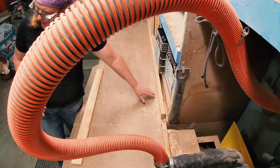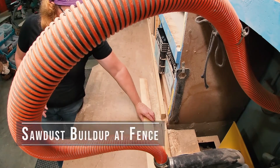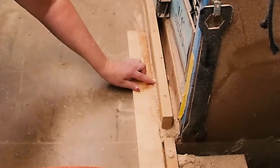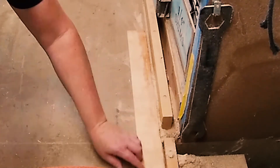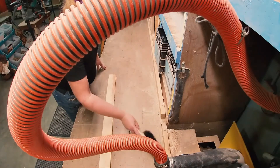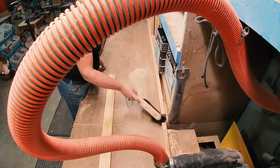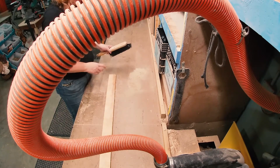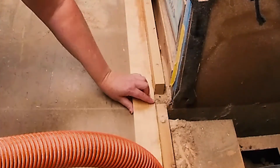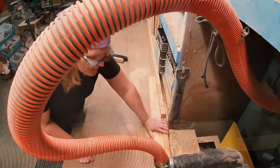If you let the sawdust build up in the radial arm saw, it's going to create interference with getting accurate cuts. You can see all this sawdust in here is causing the board to protrude away from the fence, which means you are not going to get a good 90 degree cut. So clean this out regularly — get this debris out of here, vacuum it, do whatever it takes to get it free and clear. Now the board sits nice and tight up against the fence exactly like it should be, with no obstructions.